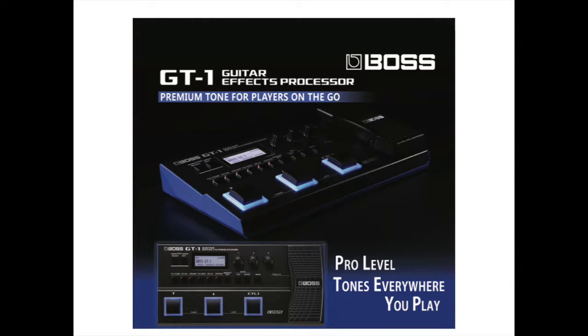Hi guys, welcome to MusicMag Gear Reviews. Today we are reviewing the Voss GT1 Guitar FX Processor.